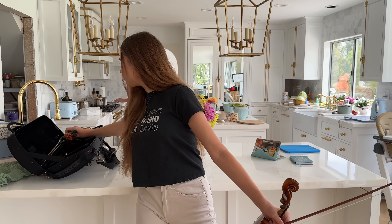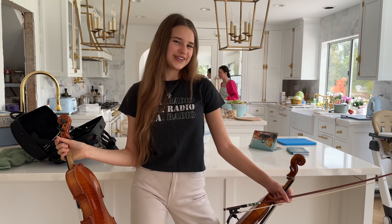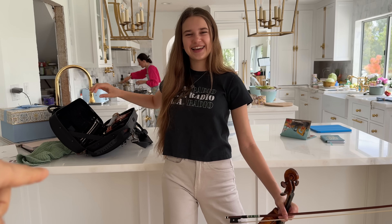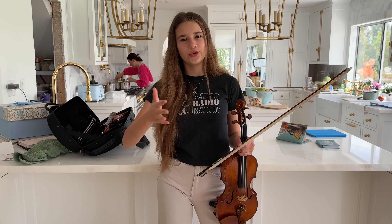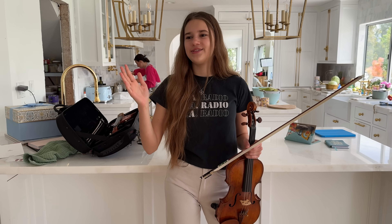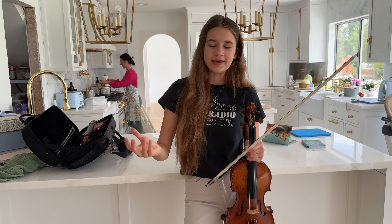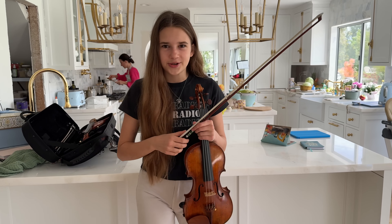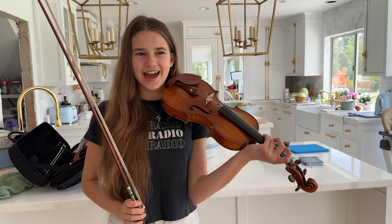My violin is right here — it costs about $3,000 and this is what I currently have, but I'm looking for a new one. I think it costs even more now because we played it a lot, and we bought it three years ago. Violins rise in price depending on who played them, how much time passed, and who the maker is. So I wanted to play you a little bit on this violin — please comment down below if you like it, because I'm deciding. I need advice.